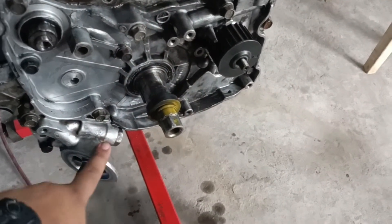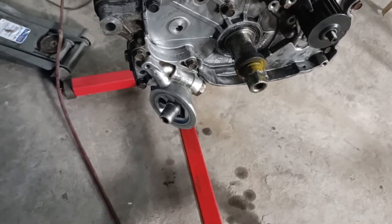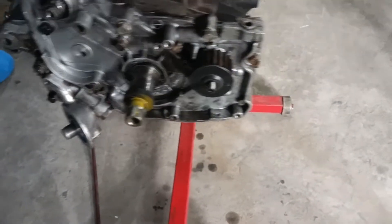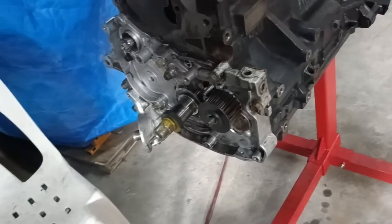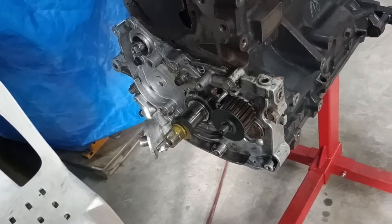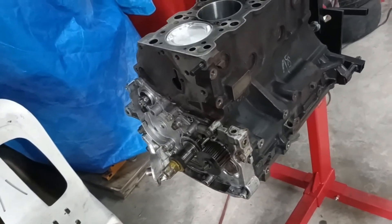Another major difference is that the oil filter location is askew, so we have to check if we have clearance for the oil filter or whether we need to relocate it. Additionally, this might also make us use the oil pan of the Hyundai Sonata — I don't think we could use the EVO4 oil pan. Anyway, we're still assembling the engine and we'll figure it out as we get there.